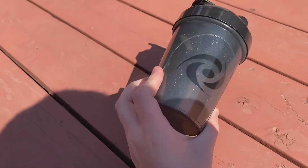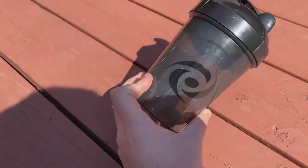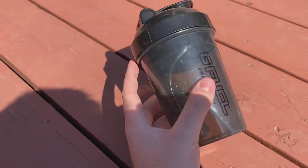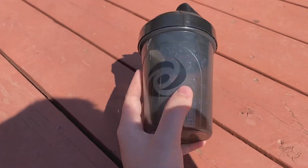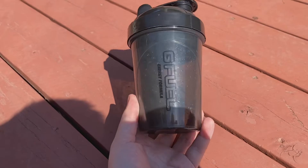So we're done with the first test. I dropped it about two or three times. It seems like there's no crack or anything in the cup, so it seemed to withstand the empty drop. Now let's go ahead and test it with water and see if this cup breaks.